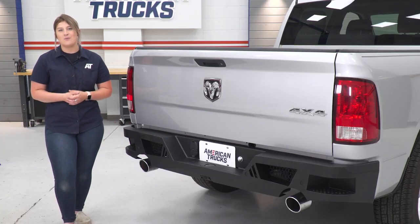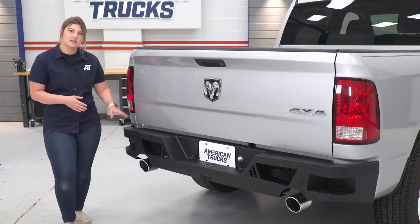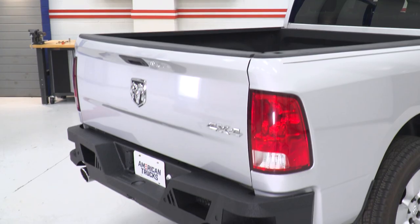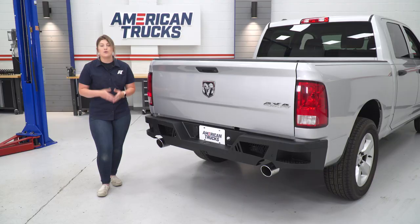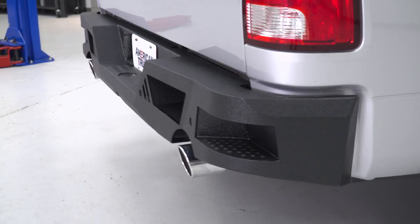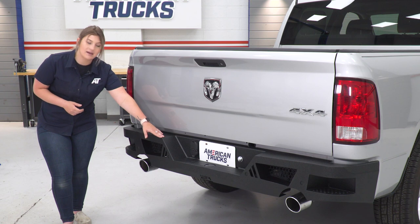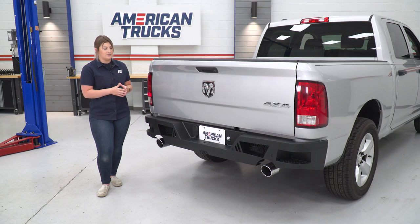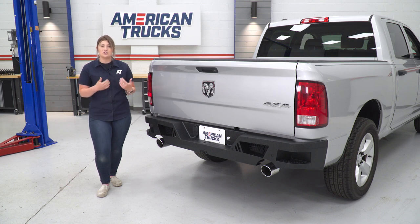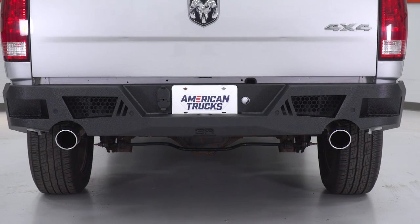Not only is this rear bumper gonna come with everything that you need for those factory features, but it's gonna have added features as well. On either side, you can see that this bumper is going to have large cutouts, which is perfect if you're looking for a rear bumper — it's going to help you out with bed access and just better accessibility for the rear end of your truck. This is even gonna have a nice textured step to give you some better traction when getting in and out of the bed, and there's also a cutout in the middle, so bed access and accessibility is really the focus with this bumper.